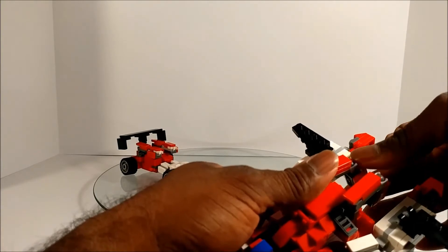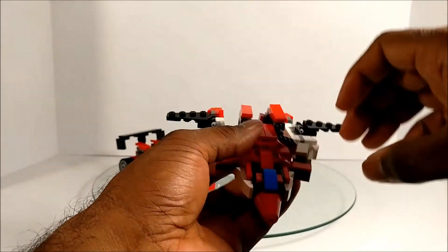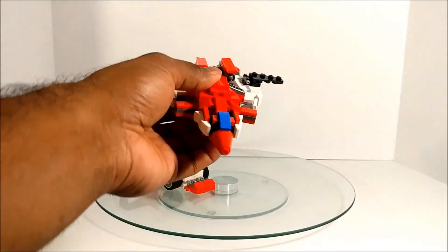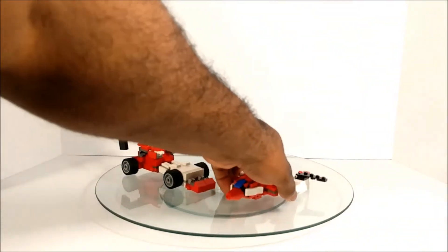You could probably tuck these in to make them not look so dangly. I'm going to try that and see what it looks like. To me it looks a little better — not all crazy looking. There he is in jet mode.